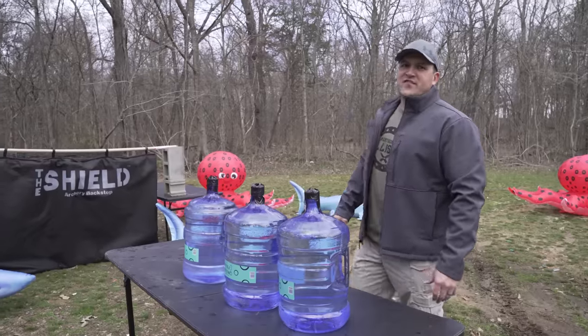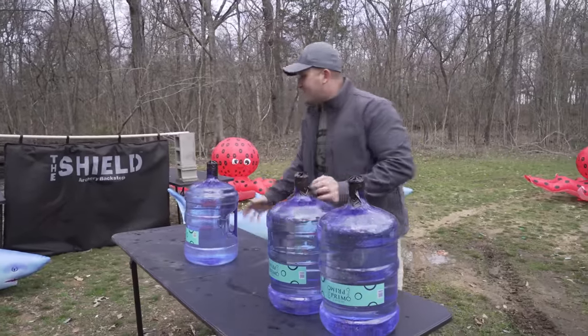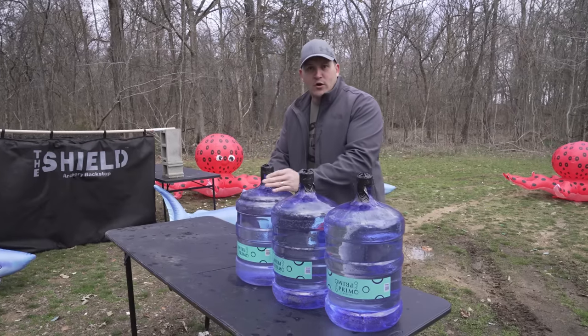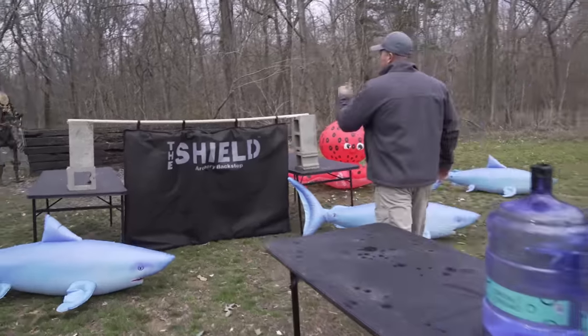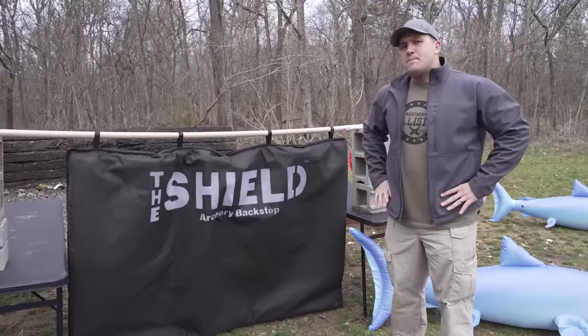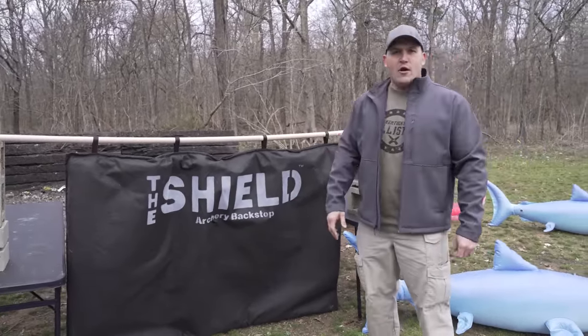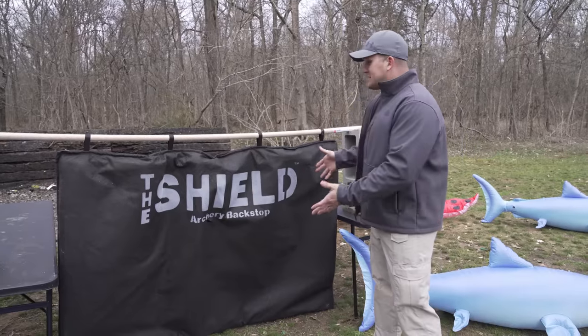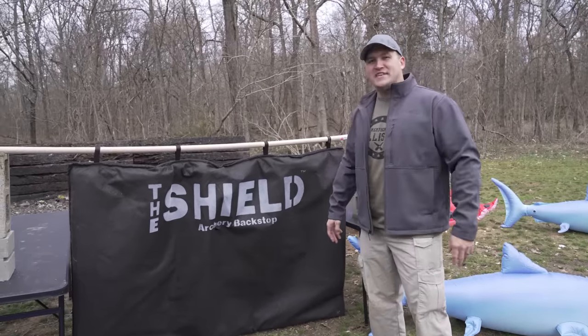First things first, I want to see how much water I can make it through with one of these harpoons. I have three five-gallon water jugs and I am very curious to see what happens. You may notice our setup today — I have this big piece of cloth called the shield, which is an archery backstop. This is used at archery competitions so you don't lose all your arrows. I'm hoping this assists me today so I don't lose or damage the only three harpoons I have.